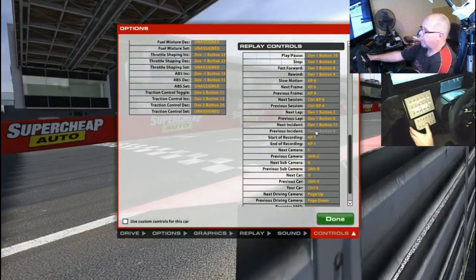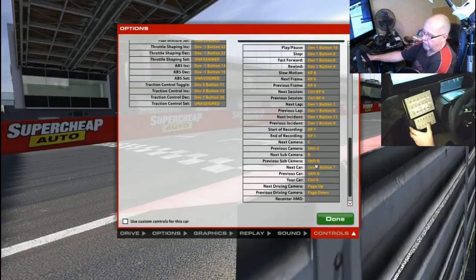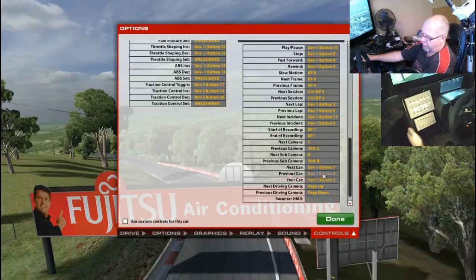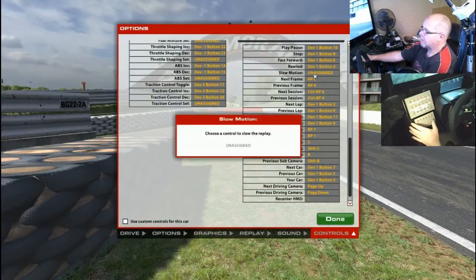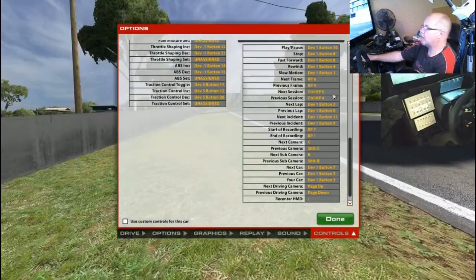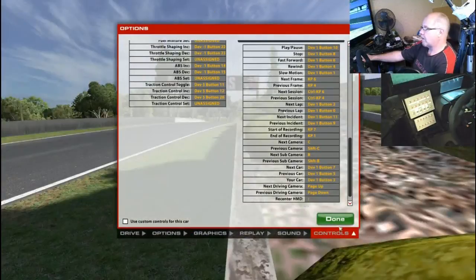The next one I want is next car — obviously handy so you can scroll from one car to another — then previous car, and my car, so you can jump straight back to your own car. The final one I'll go back to is slow motion, so you just hit slow motion in one button press rather than several mouse presses and pointing around. So that's it — that is done.